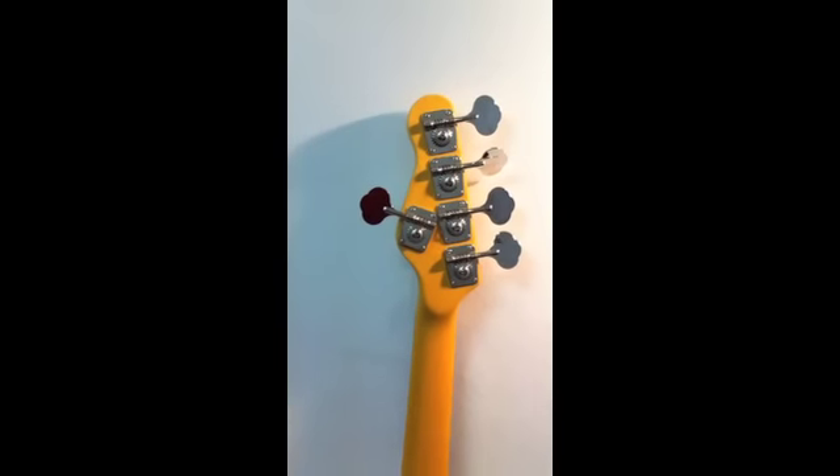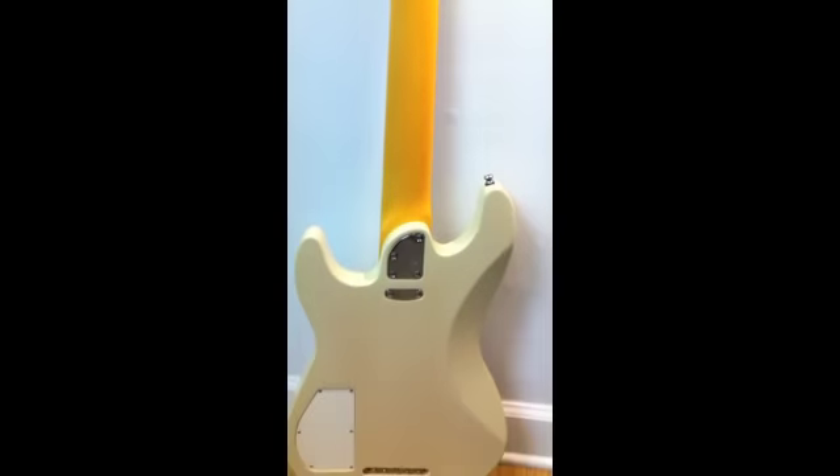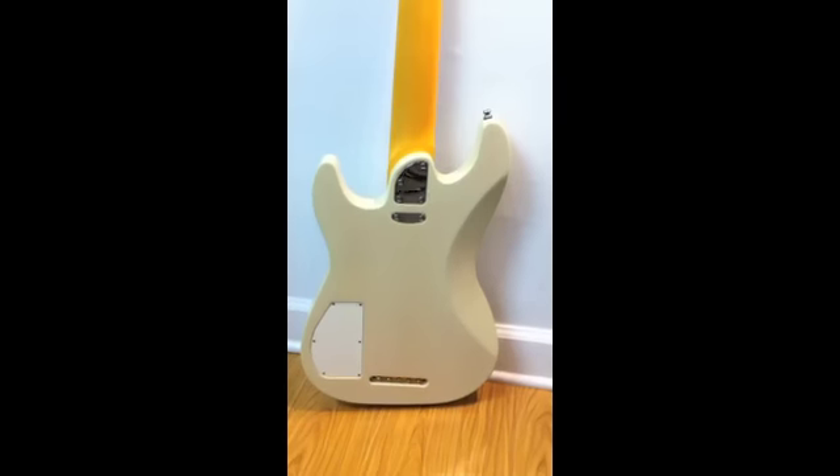The back of the instrument has a cavity so you can get into the wiring, as well as the unique four-bolt neck, plus two extra bolts to hold it on even more securely. A nice design touch.